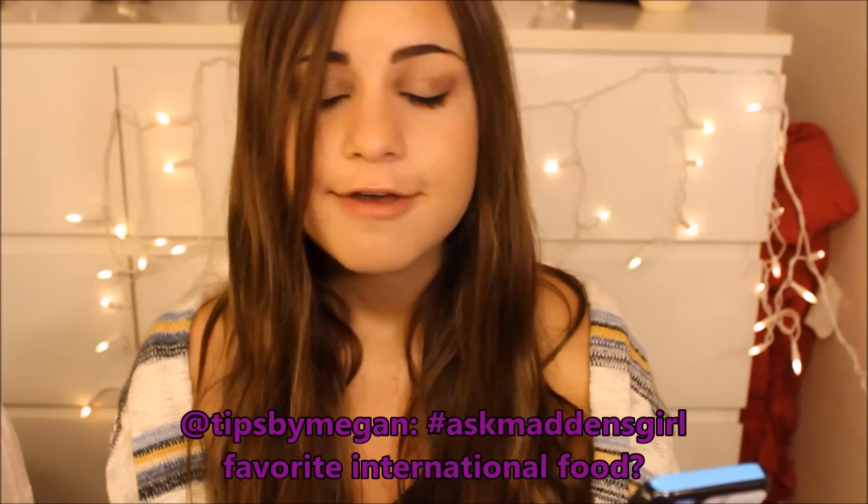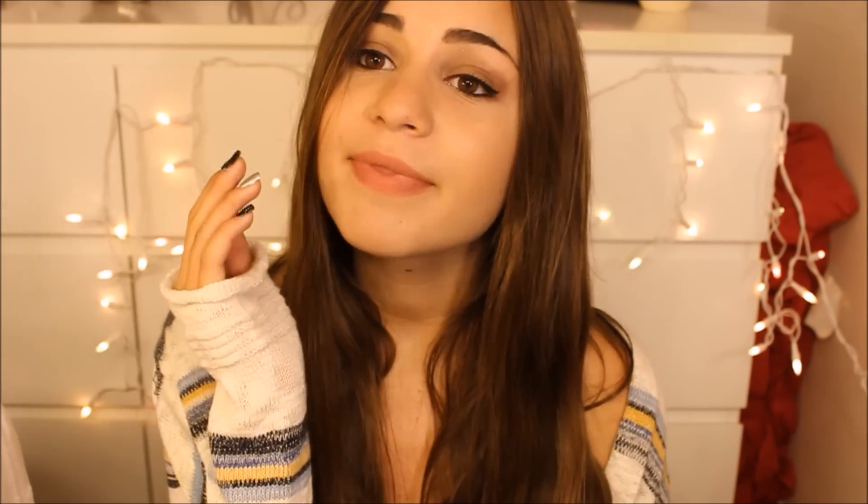TipsbyMegan asked me my favorite international food. After thinking about this for a long time, I finally came to the conclusion of Chinese food, because I love getting some Chinese food. Chinese food is very, very good. I love having karaoke chicken — or orange chicken, or chow mein. I love Chinese food.